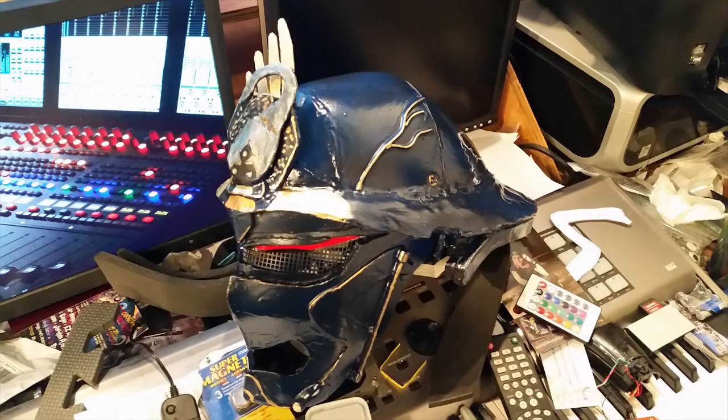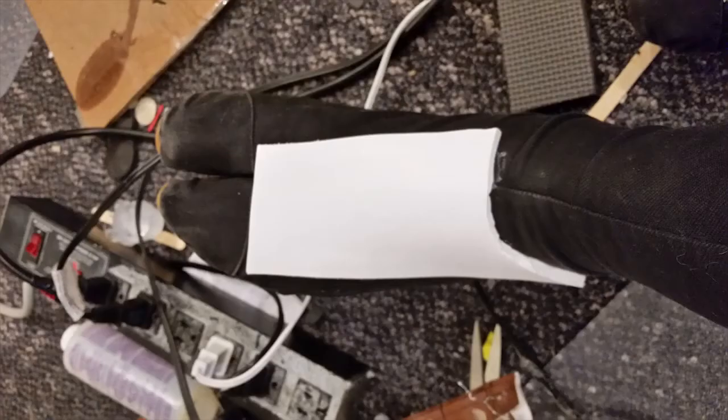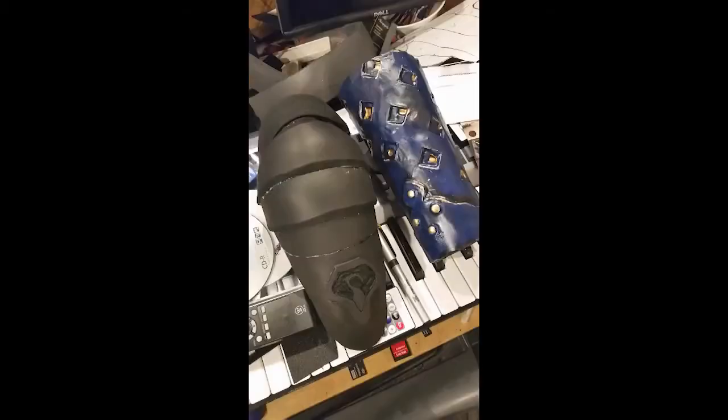Once I finished the helmet, all I had to do now is make everything else. I used 3mm and 6mm craft foam to build all the armor for this cosplay. I covered all the foam in wood glue to seal it, and then added a layer of AB liquid urethane plastic to give it a nice shiny plastic coat.